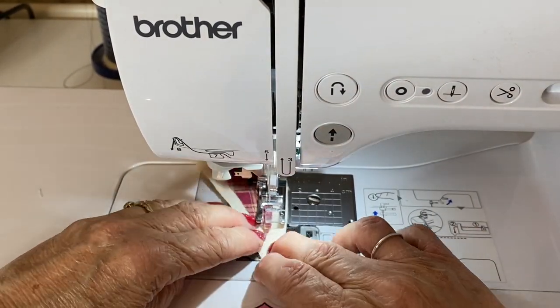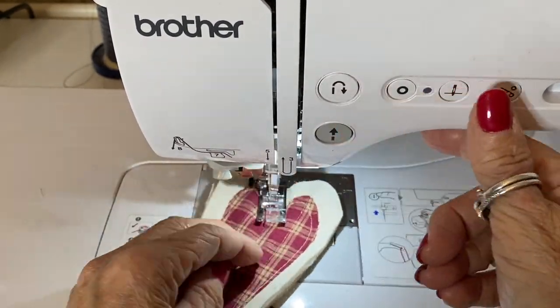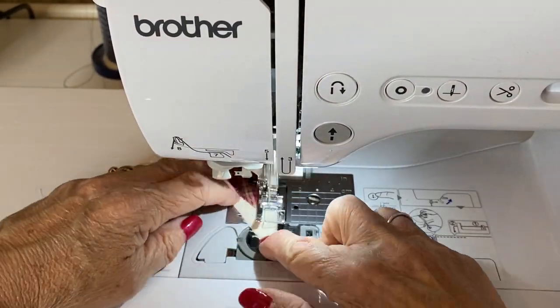Then sew through the calico layer as well, sandwiching through all the layers, back tack and finish. Repeat that for all your hearts — all size hearts, all the way around — using the longer stitch. Then again through the calico layer, so you're doing two rows of stitching.